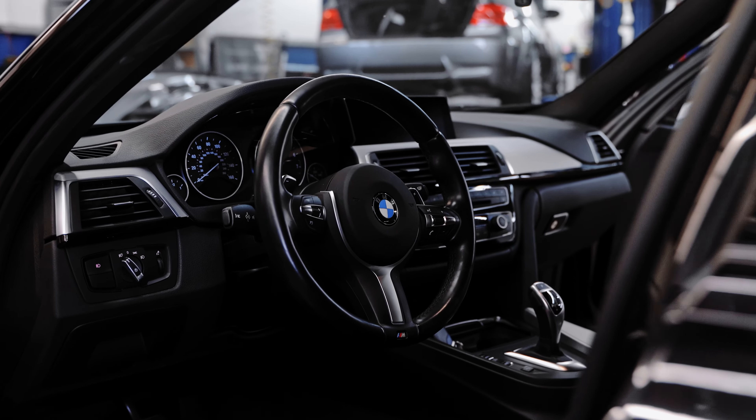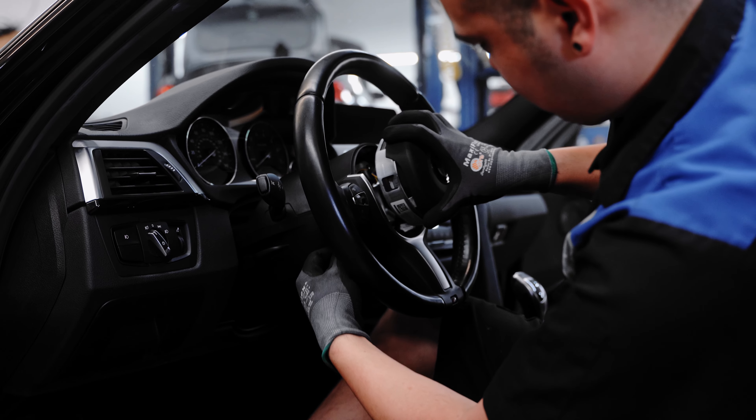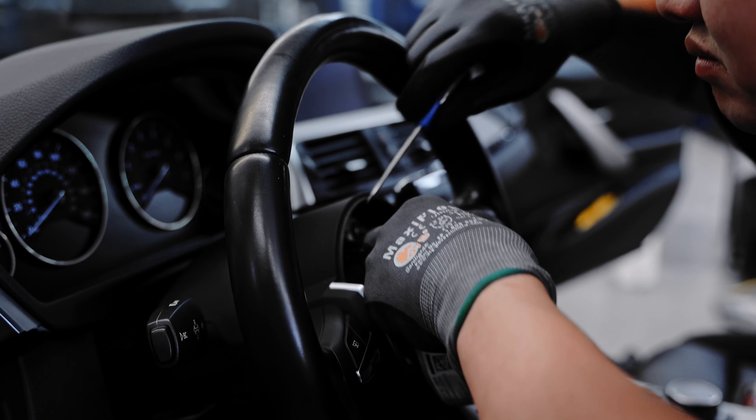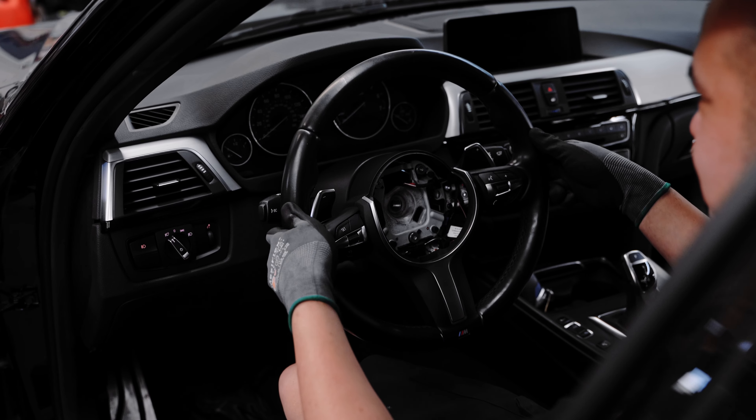Sliding out the airbag can be a little tricky, so just take your time as you depress those clips. Once it's out, undo the electrical connections and loosen the 16 millimeter bolt.